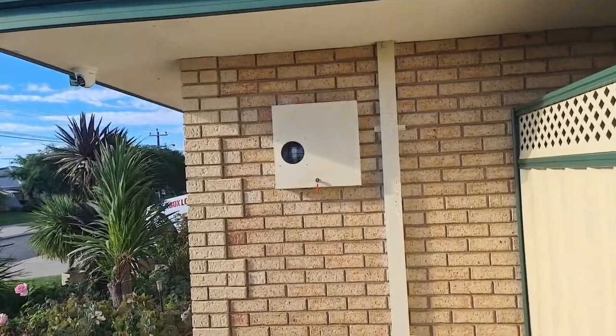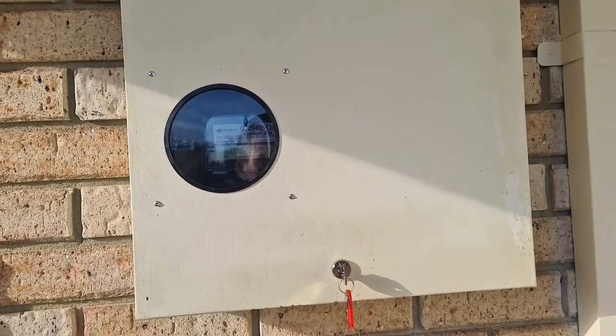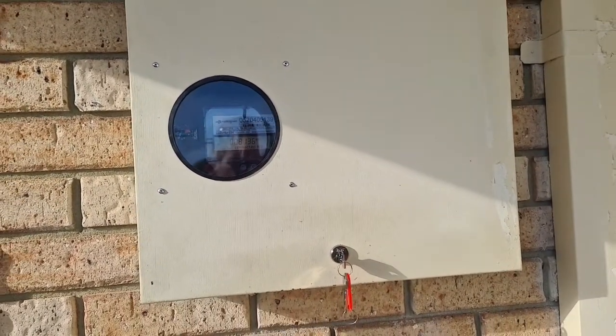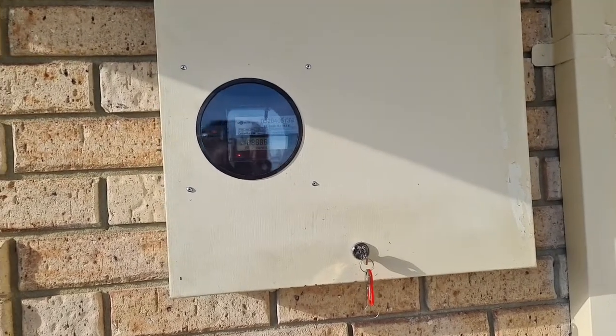The customer now has peace of mind knowing nobody can get into his meter box, isolate his power, and render his CCTV useless. Thanks for watching.